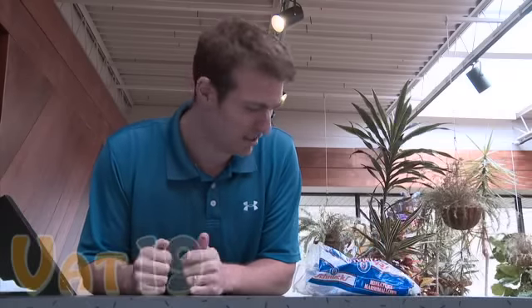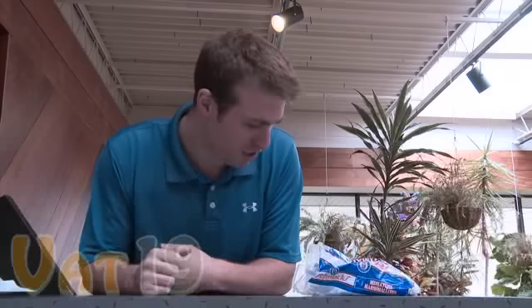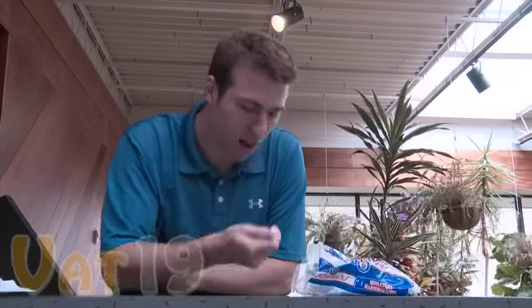Mommy pack your lunch again today, big guy? Is this all you eat? This tastes like chalk. You ever eat chalk? Tastes like this. Please don't touch my marshmallows.